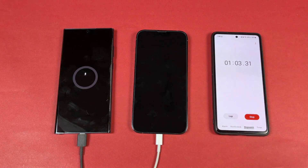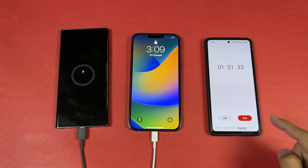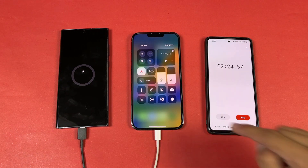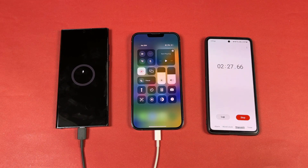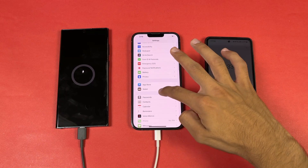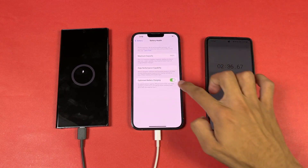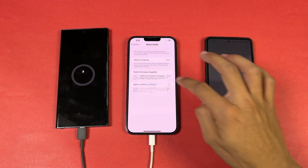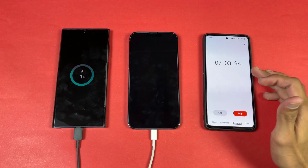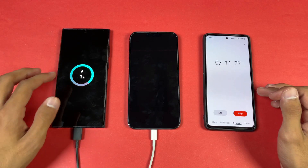Now we also have a charging indicator on the iPhone. The iPhone automatically turns on when it hits a certain charge level — after almost two minutes it shows 2% battery. Everything else is off: no SIM card, location is on, Wi-Fi and Bluetooth are off. Let me go to Settings and turn off Optimize Battery Charging. On the Samsung, there's no battery percentage showing yet after about seven minutes.